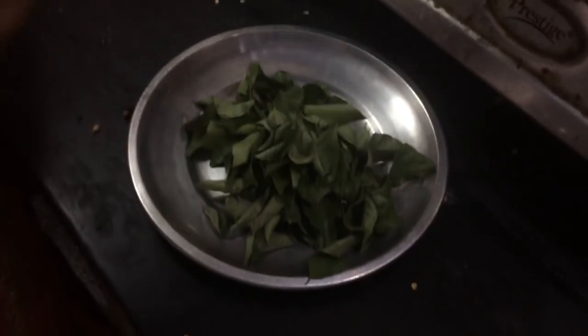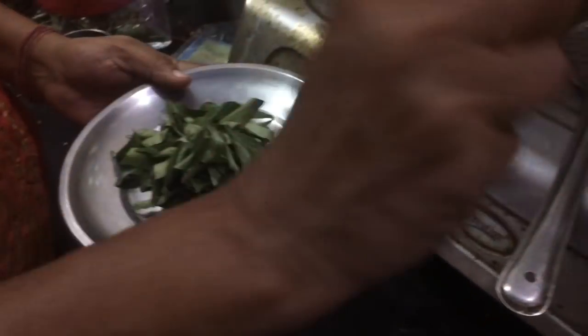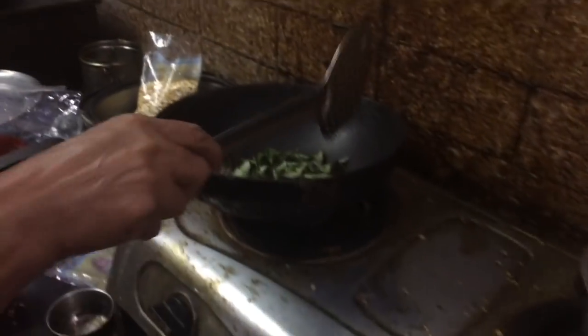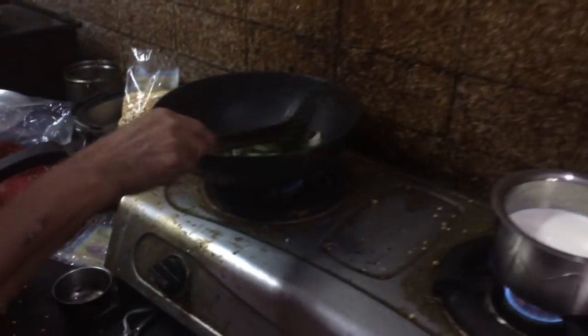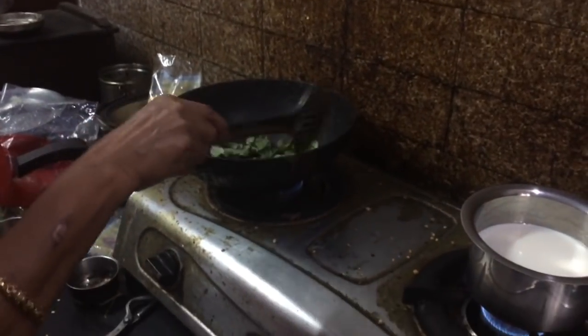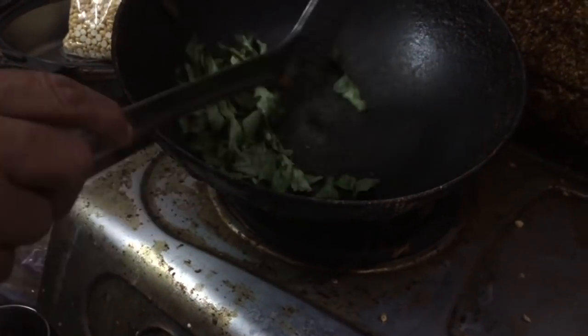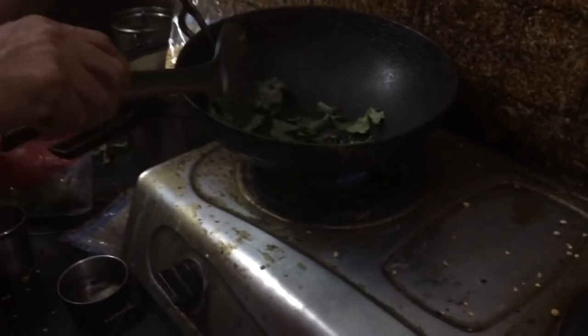We are going to dry roast. After that it is dry. You are going to smell very good. There is a crackling sound — that's the dry roasting.